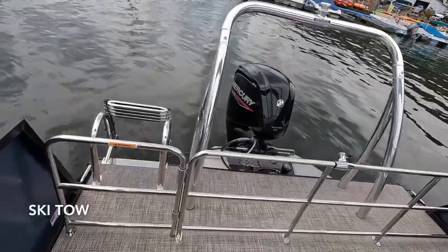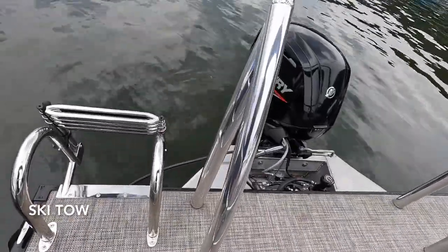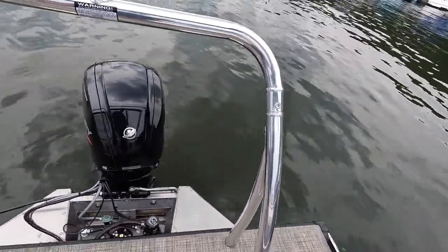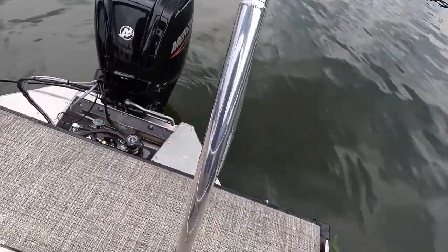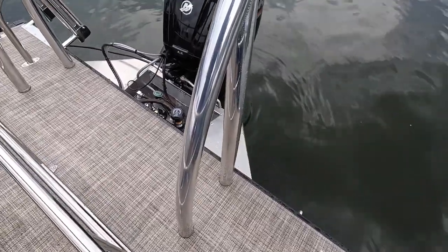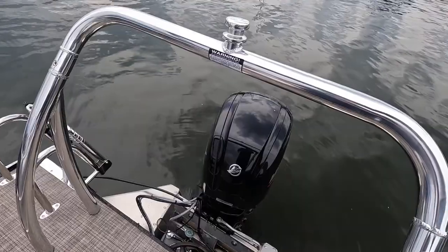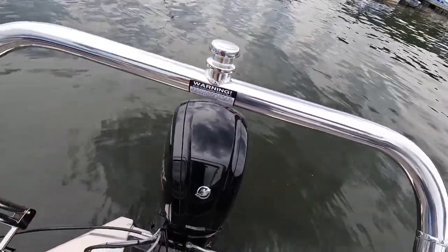Here's a new ski toe — oh my gosh, this is gorgeous! I'm super excited about this install. This is solid.